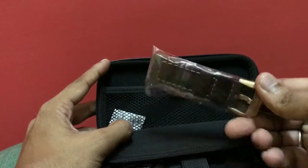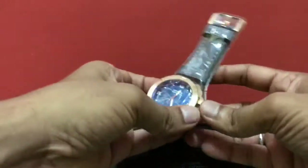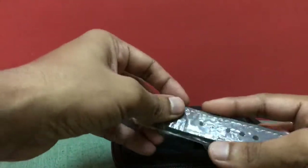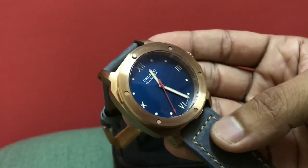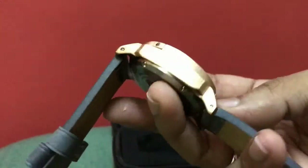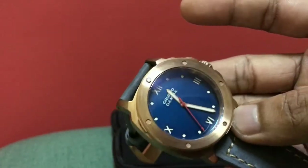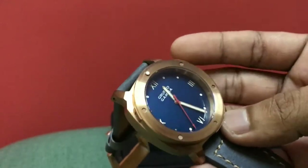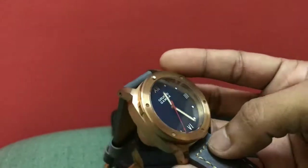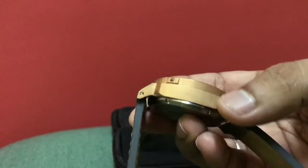Going ahead and removing the watch — it's my first bronze watch so I'm really excited and I really love it. The case size is 44mm excluding the crown and the lugs, and the lug-to-lug width is around 54mm.